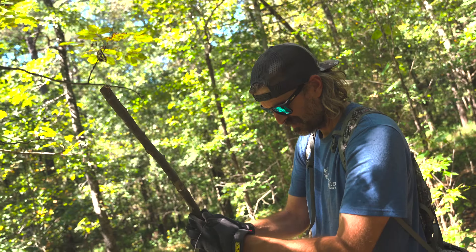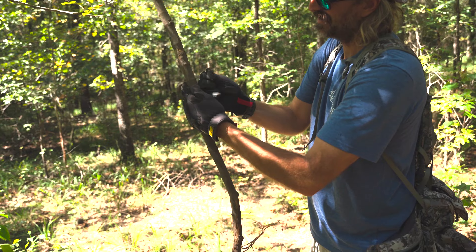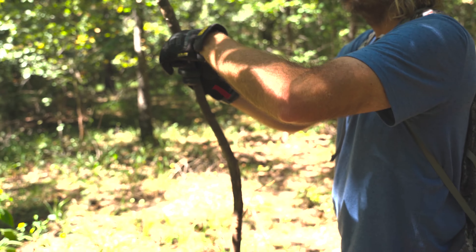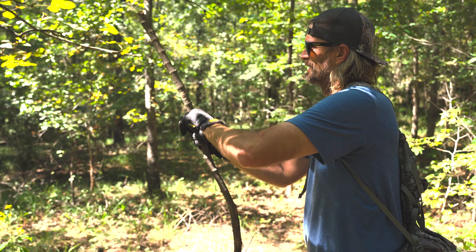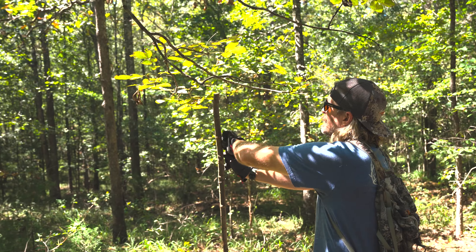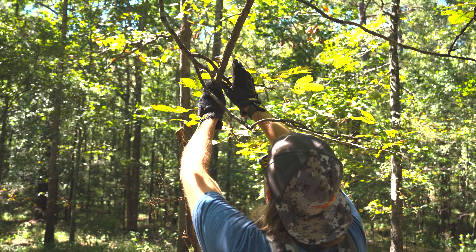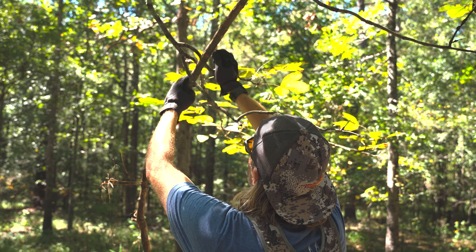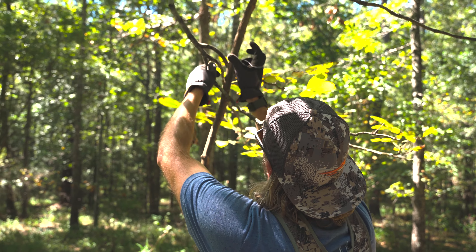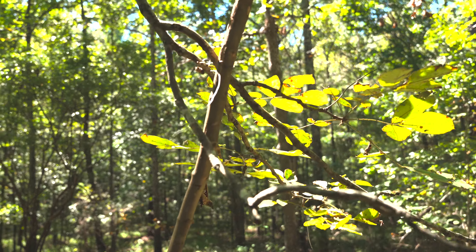I've just got some wire and I'm going to tie this thing up real good. I can't pull it off of there. Then we're just going to come up here on our tree branch and get it to about the right height.